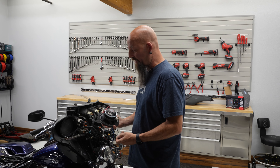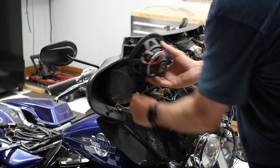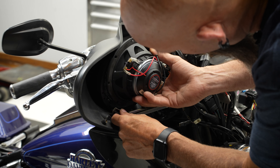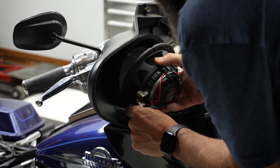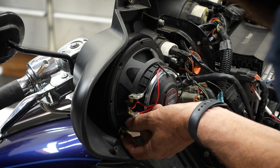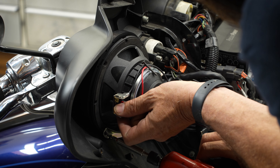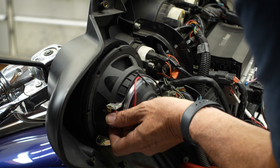Now with our six and a half inch speaker, the first thing we're going to do is start at around the seven, eight o'clock area and go through this bracket into the speaker, and line it up with the hole in the speaker adapter. Leave it loose and then we'll start our other three screws.